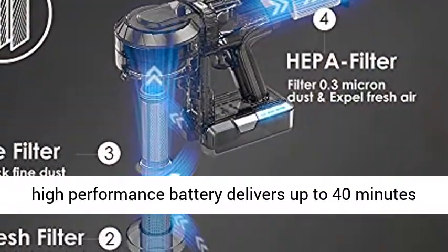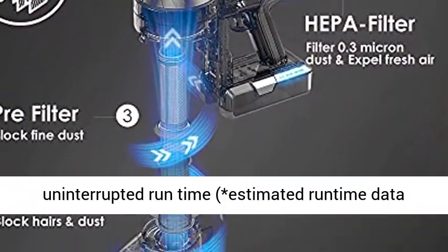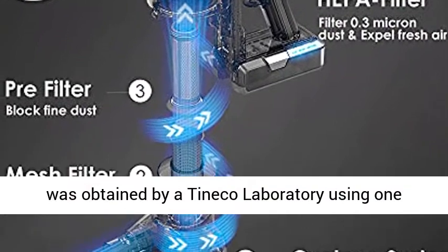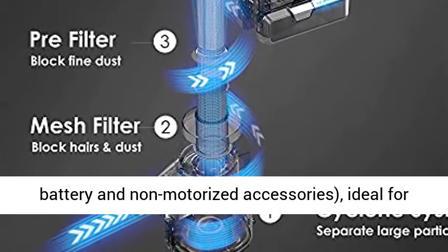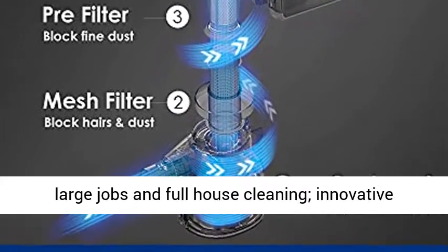A detachable high-performance battery delivers up to 40 minutes of uninterrupted runtime. Estimated runtime data was obtained by a Tinoco laboratory using one battery and non-motorized accessories, ideal for large jobs and full house cleaning.